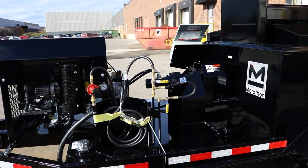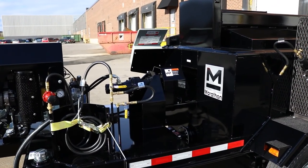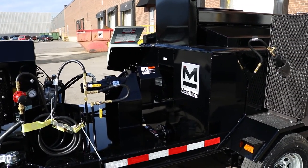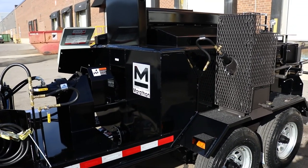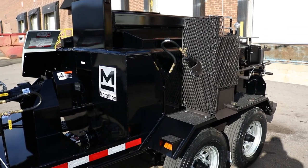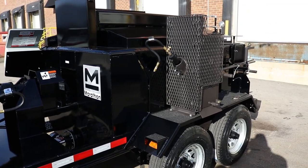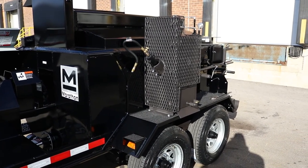That's your basic startup, shutdown, and operation of the MM250 mastic mixer. If you do have any questions or concerns, you can always give us a call and we'll be happy to help you out. There are safety labels and everything on the machine and inside the box to show you proper burner startup and shutdown if that gets forgotten, but you can always give us a call and we're always here to help.